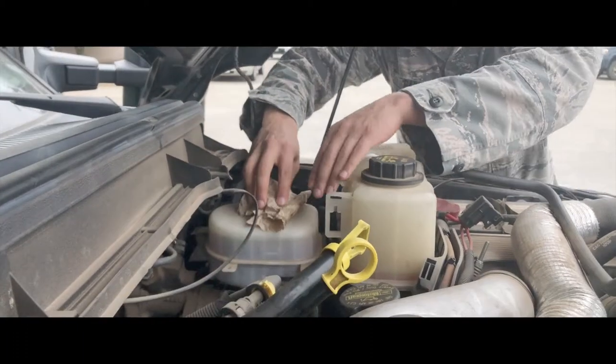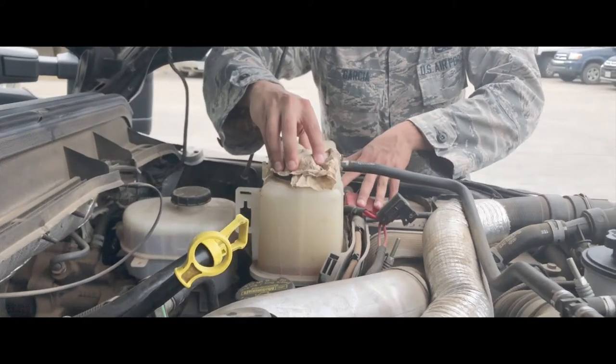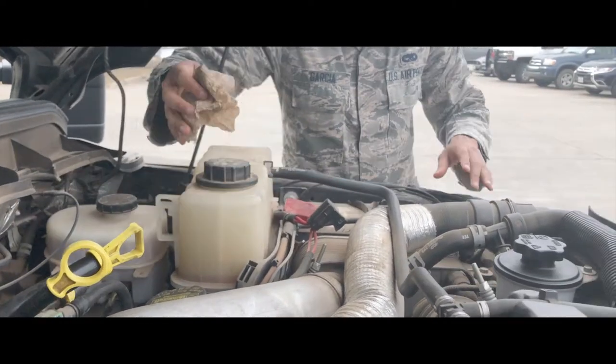When checking under the hood, check for leaks, fluid levels, batteries, drive belts, or any other items that need checking in the engine compartment.